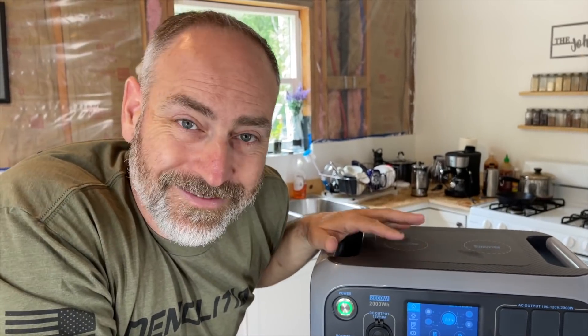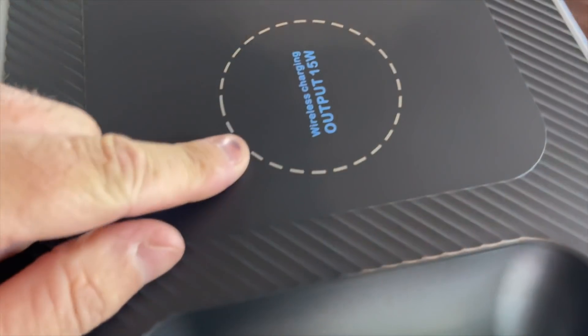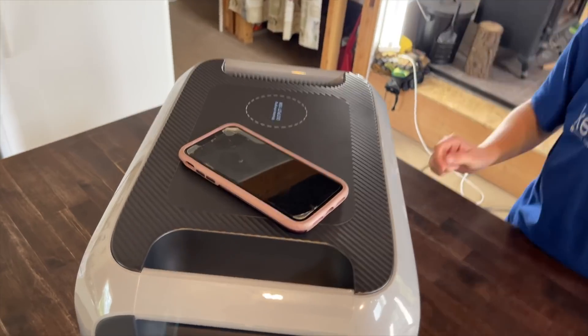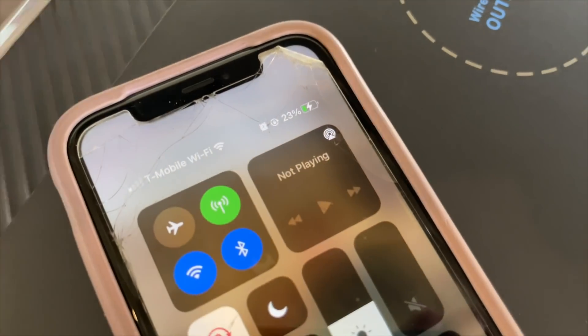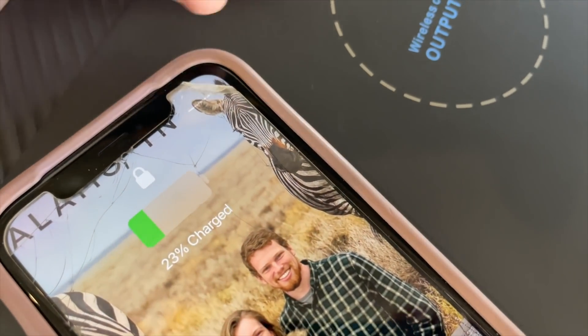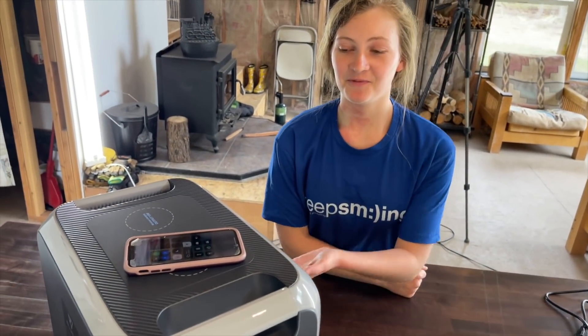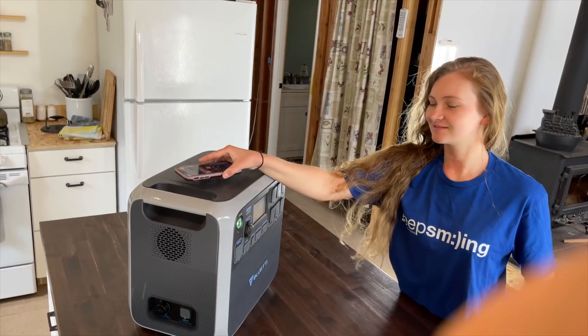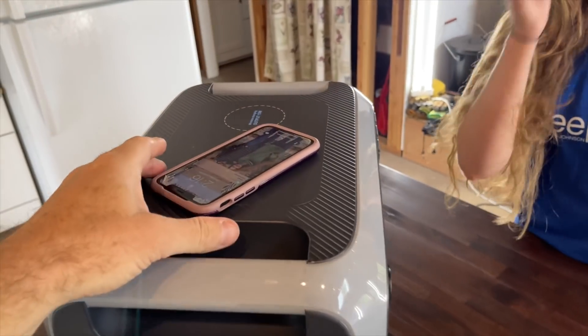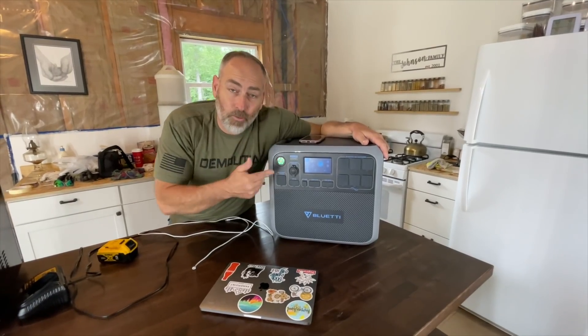One of the really cool features is wireless charging right here on top. We put Sarah's phone on it — is it charging? Look at that, it is charging. Move it off, it stops charging. Move it back on, it's charging again. That's really cool because if you're in the back of your truck or in your van using this as a coffee table, you just set your phone down and it charges like magic.